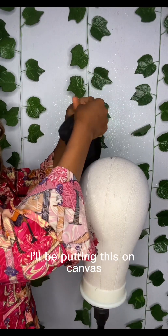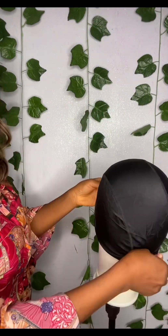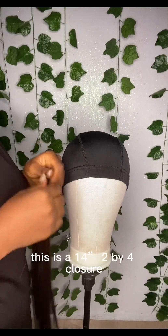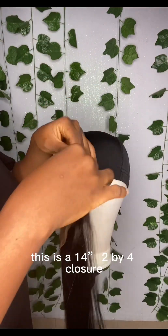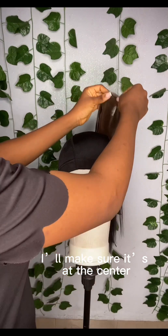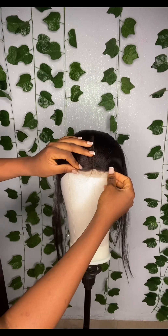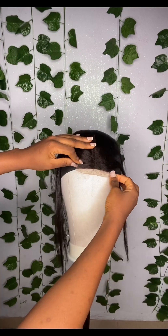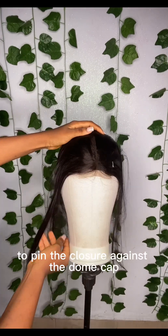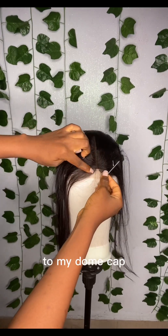This is my dummy cup. I'll be putting this on the canvas. This is a 14-inch 2x4 closure. I'm going to place it at the center of the dummy cup. I'll take my pin and pin the closure against the dummy cup to secure my closure to the cap.